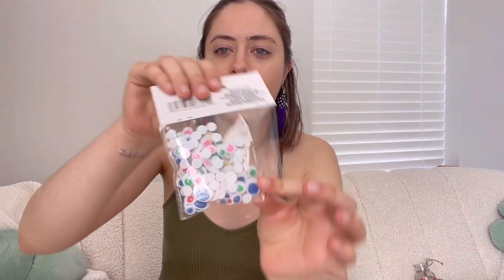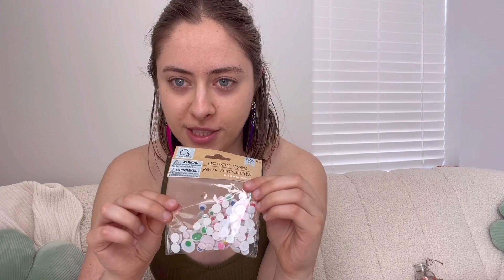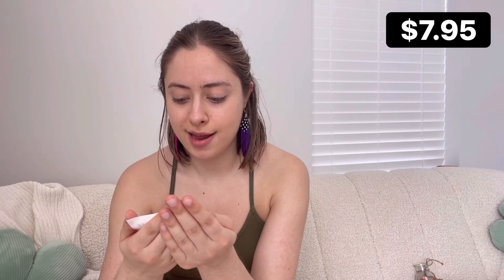The last thing from the first store — and this is actually for my workplace, as was the plant — is these googly eyes. They had regular googly eyes, but I saw these colored ones and thought they'd be fun because most of my work stuff is black. I thought it would be fun to put some colored googly eyes on things like my stapler or my phone. All of that cost me $7.95.